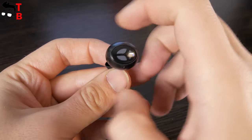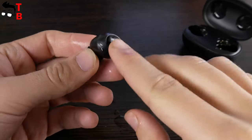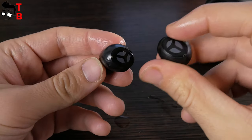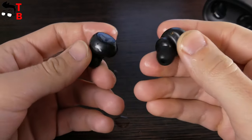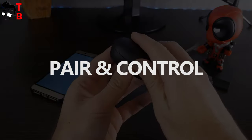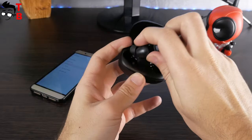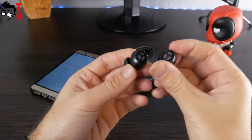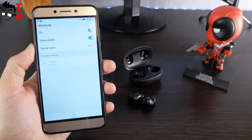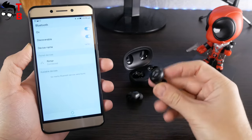The Trenier Reamor earbuds have an IPX5 waterproof standard – they are not afraid of water and sweat. However, I don't recommend taking a shower or swimming in the pool with them. To connect the earbuds to your smartphone, take them out of the charging case, press the touch buttons, then go to the Bluetooth menu and choose Reamor. That's all. By the way, the earbuds are compatible with Android, iOS, Windows, and other popular operating systems.